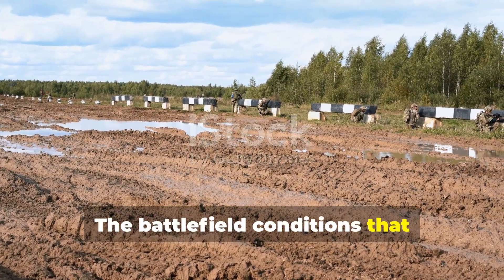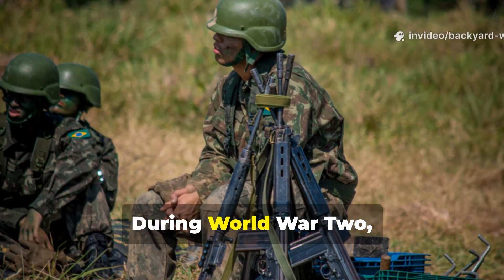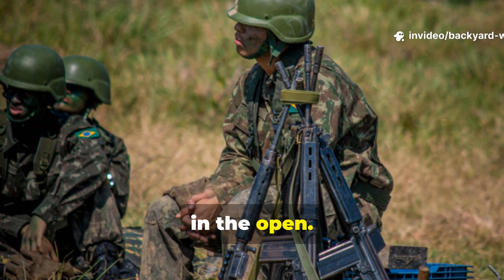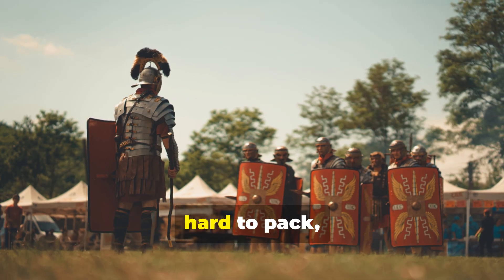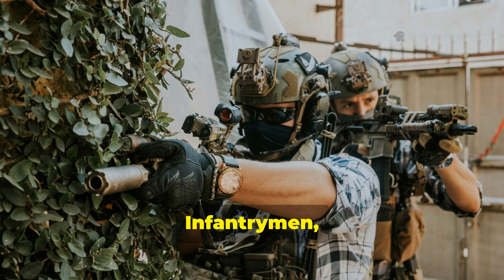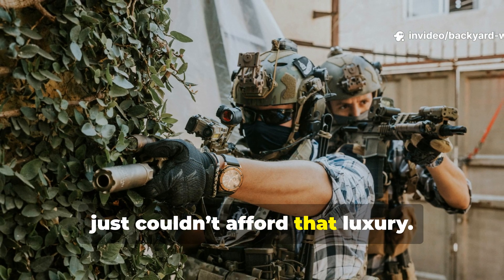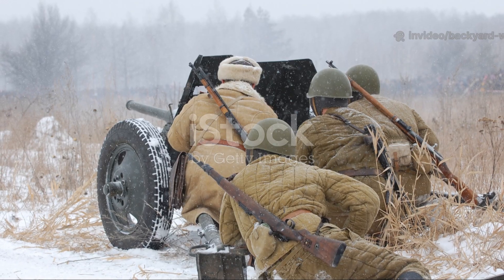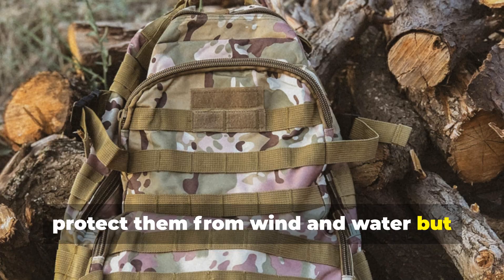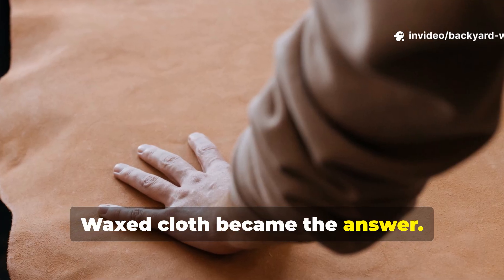The battlefield conditions that demanded a simple but durable shelter solution. During World War II, soldiers on both sides faced endless days in the open. Canvas tents were heavy, hard to pack, and required poles or vehicles to set up. Infantrymen, often operating on foot or behind enemy lines, just couldn't afford that luxury. They needed a material that could protect them from wind and water but remain lightweight and compact. Waxed cloth became the answer.